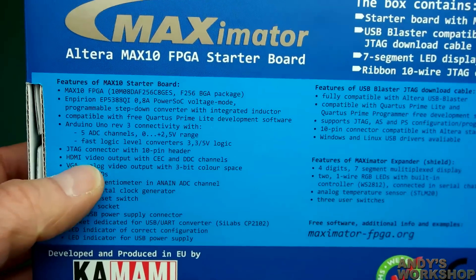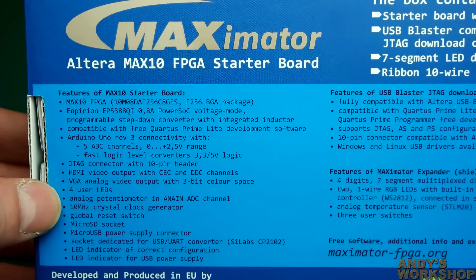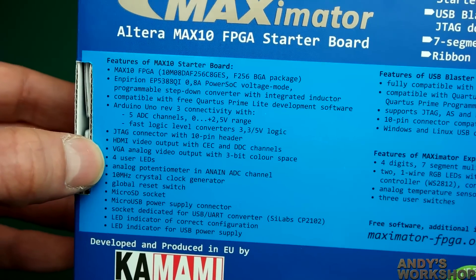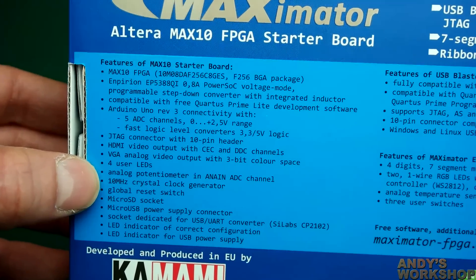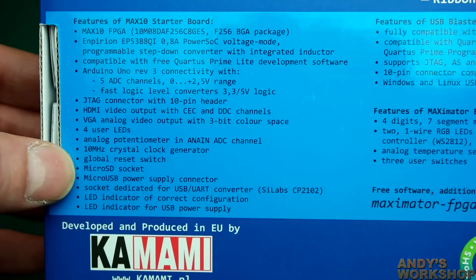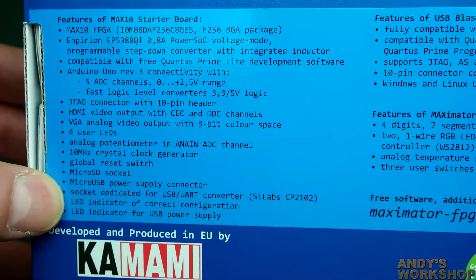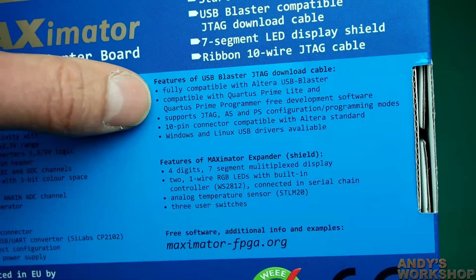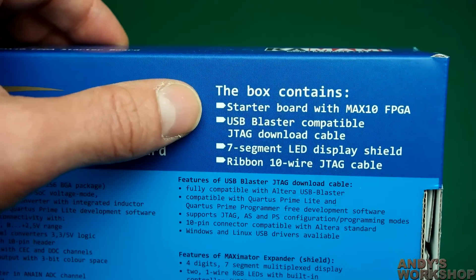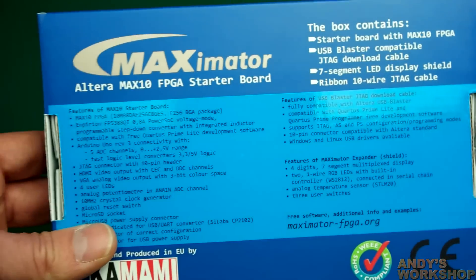For output we have HDMI video out and VGA analog out — VGA is very common on FPGA boards and an easy-to-program standard. There are user LEDs, an analog potentiometer ADC channel, and a 10 MHz crystal clock generator. With a PLL on board you'd be able to multiply that up to a usable frequency. There's also a global reset, micro SD socket, micro USB, and a USB UART converter. They're offering a USB blaster JTAG download cable and an expander shield. The box includes the starter board, USB blaster compatible download cable, 7-segment LED, and JTAG cable.